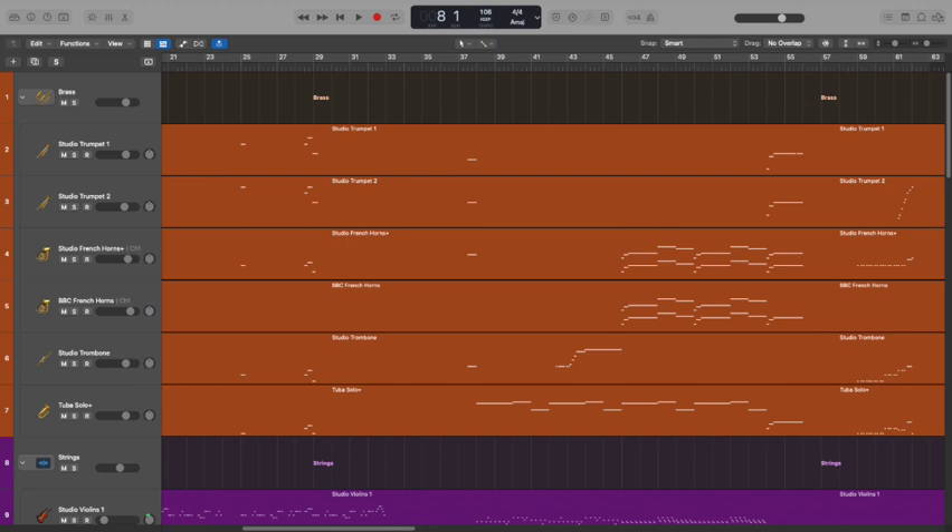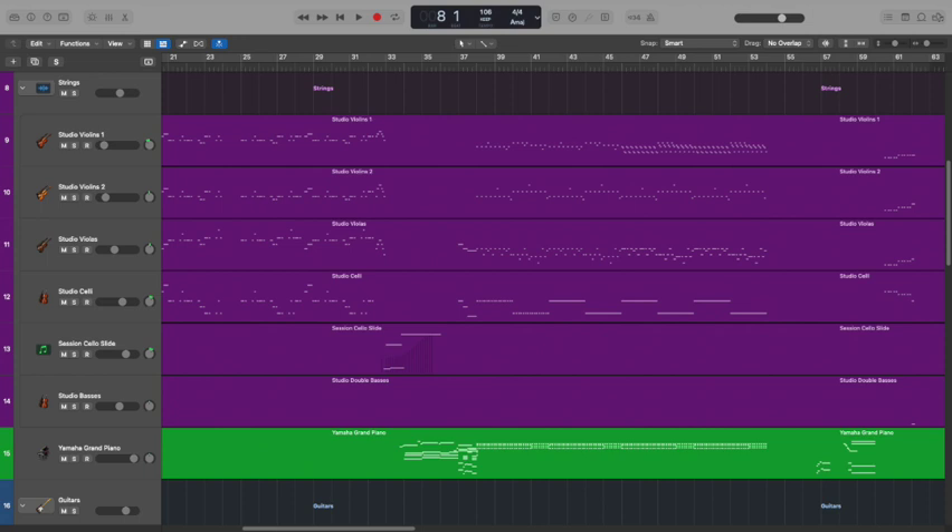Firstly, we've got brass — trumpet, horns, trombones, tubas. Then we move on to strings, and so that's kind of the backbone of the orchestral sound. You'll notice that there's no woodwinds — I haven't really used any woodwinds throughout this piece. I think that's one of the things that differentiates it from other orchestral sounding works.